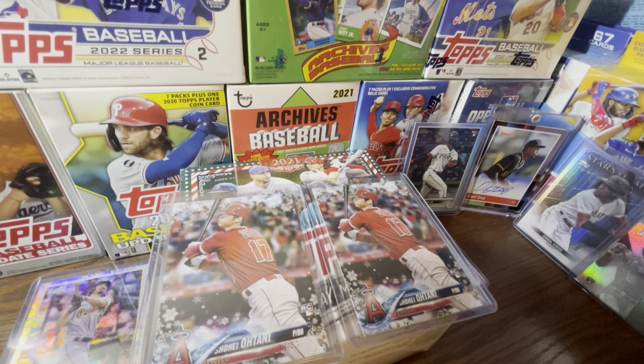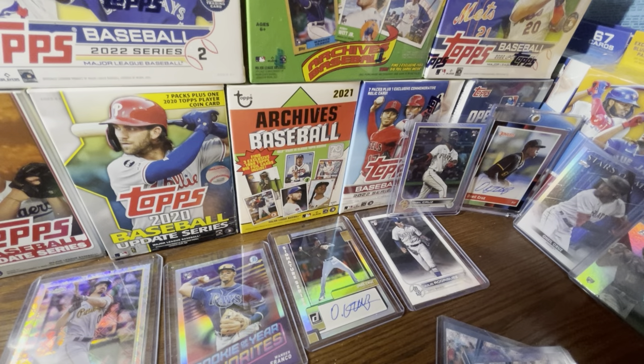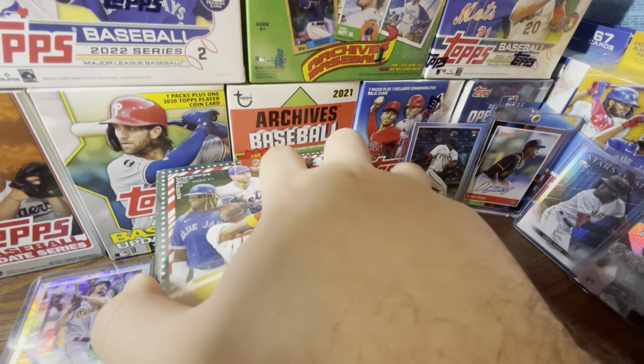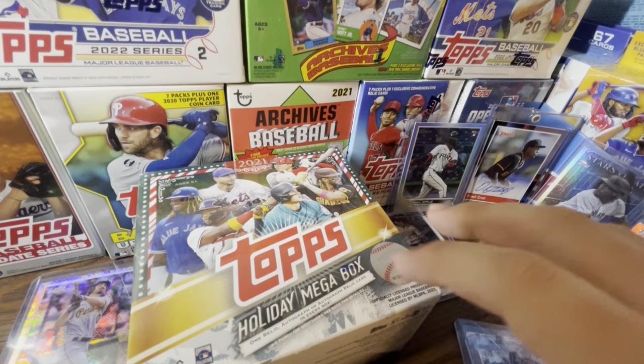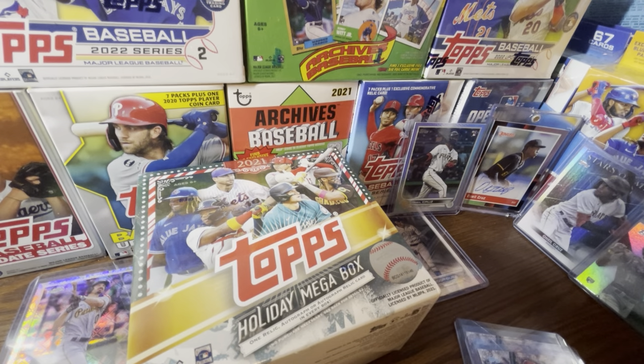Essentially it's 300 cards counting image variations, but we just say 200 since they're a bonus. The image variation odds — checking past years — it looks like holiday variation short prints are one in seven, so you're basically guaranteed one per box. I assume 10 packs with 10 cards, 100 total cards per box — I don't see why they would change that from previous years.